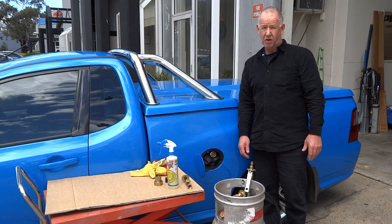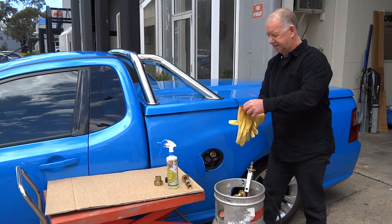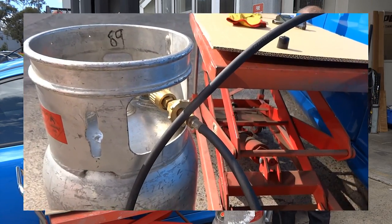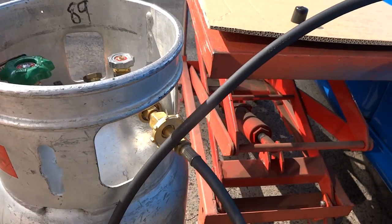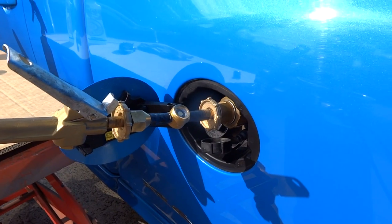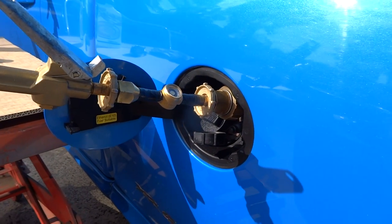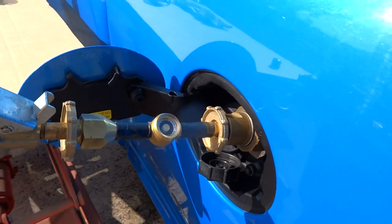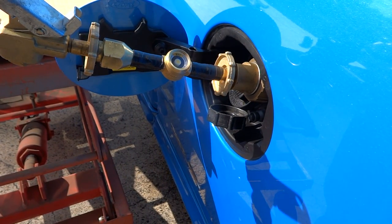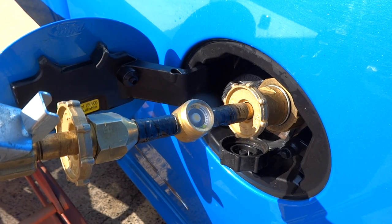We've got our weight — full bottle is 27 kilos. Let's make our connections, leak test them, and then make the transfer. We're all connected. The trigger handle always goes to whatever you're decanting into — there's a one-way valve inside, so the trigger handle must always go to what you're decanting into. Now I'm going to pressurize the hose and check for leaks. No leaks — we're good to go.